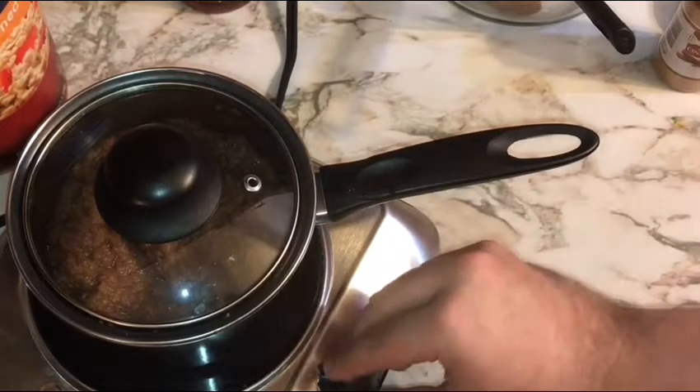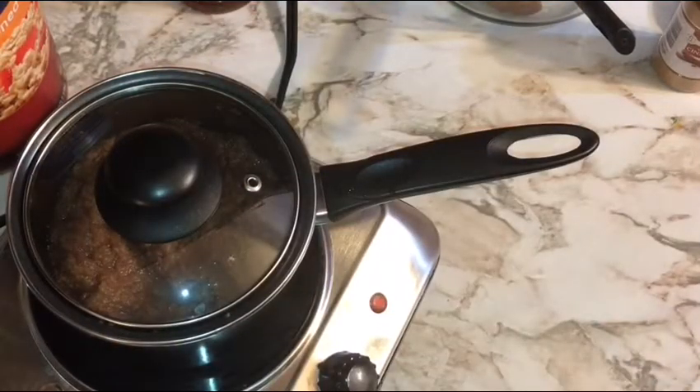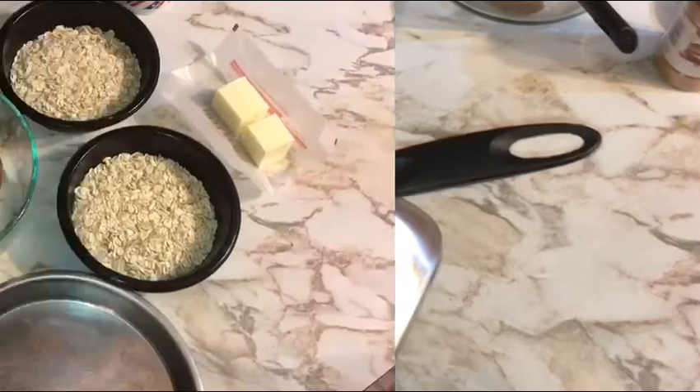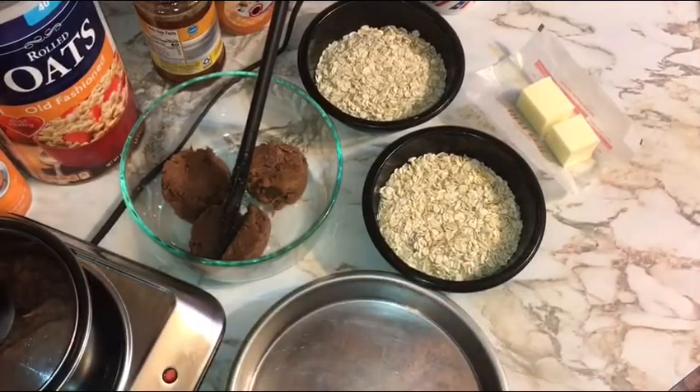This is something I suggest putting on when you'll be doing other activities in the kitchen. Give it a look every five to ten minutes, give it a stir, and get the heat right. Once you have a little bubble going, kick that heat down a little bit. We're going to let this do its thing and flip over to get our oat apple tartlet started.